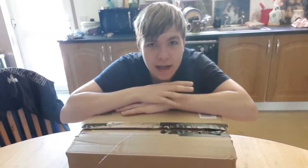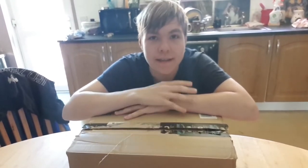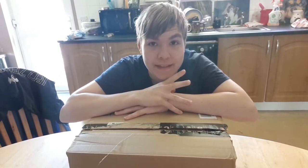All right guys, what is going on? It is your pal Scotty Shannon here and welcome to another unboxing video. As you can see right here, I have a package, so let's find out what it is.